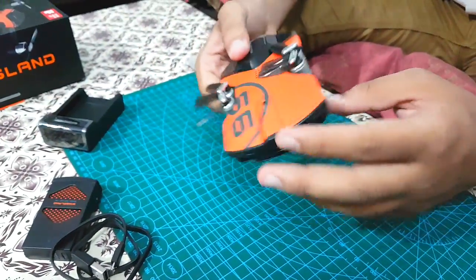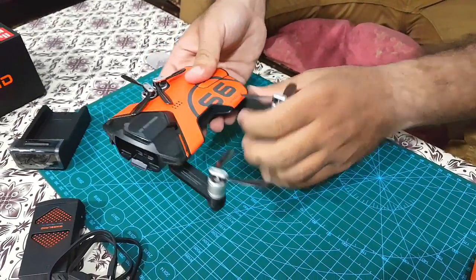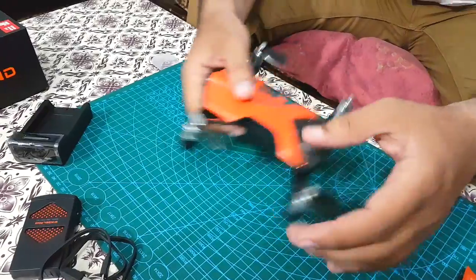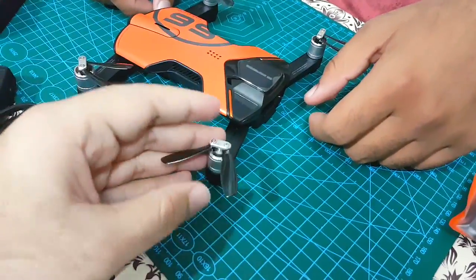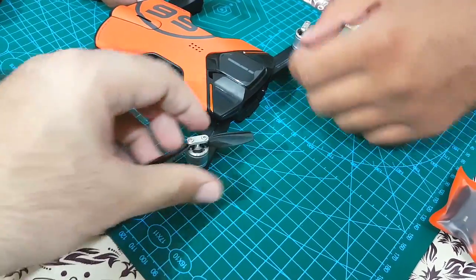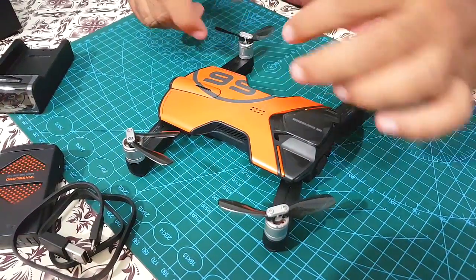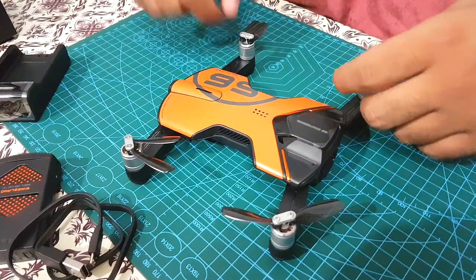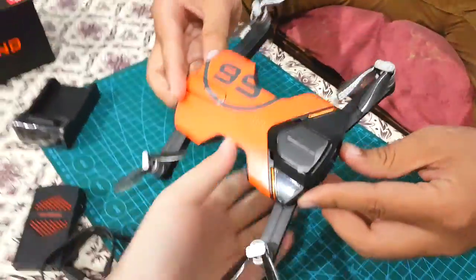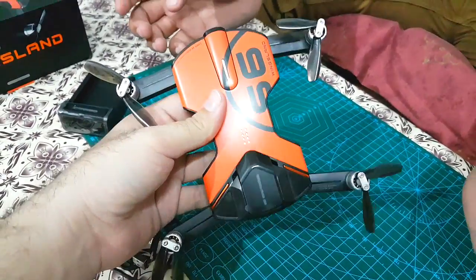Let's spread open its arms. The propellers feel delicate — be gentle with them. Its design is very sporty and attractive. It's available in a few more colors too, like camouflage and silver. I like the orange one though, maybe because it gives more of a sporty feel — like an orange Lamborghini.